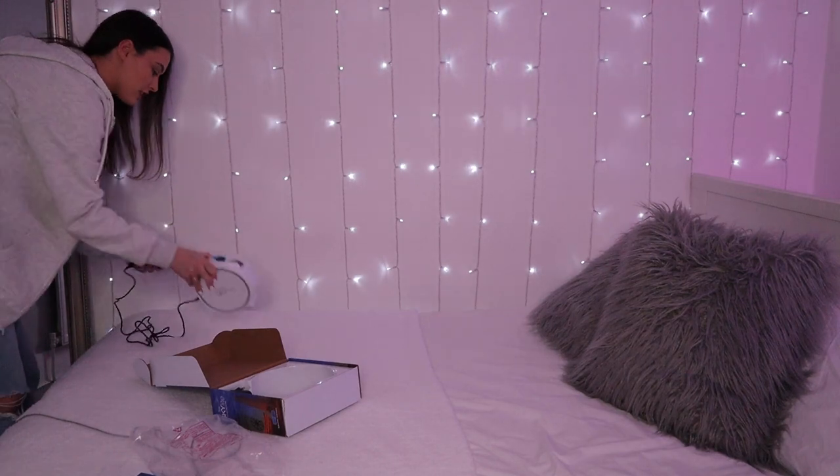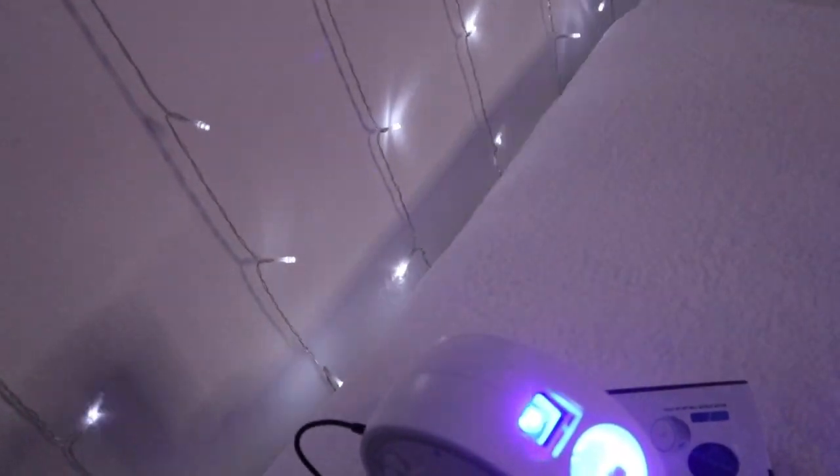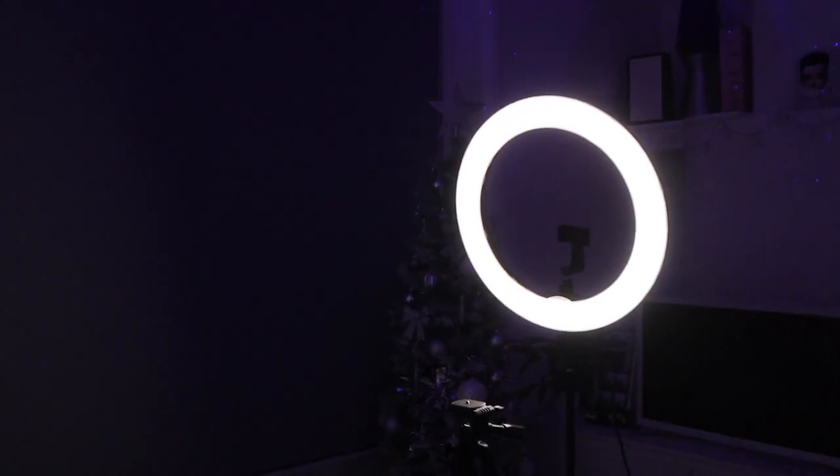I'm going to plug this in just so you can see it. There's no remote with this one, so you control it just from the buttons on it. This is the projector when it's plugged in — the cable is quite short, but what's really helpful is that the projector bit is actually on the side pointing diagonally. Some of the other ones point straight up, which means you have to have it in the middle of the room.